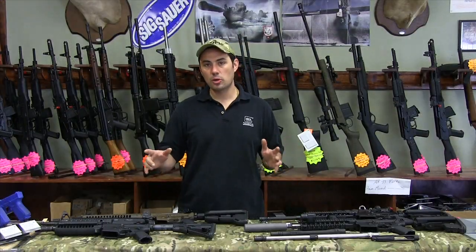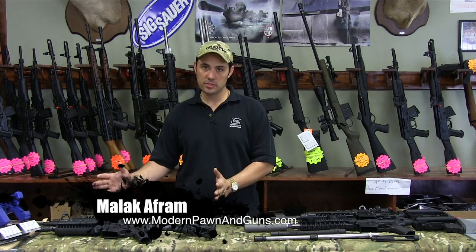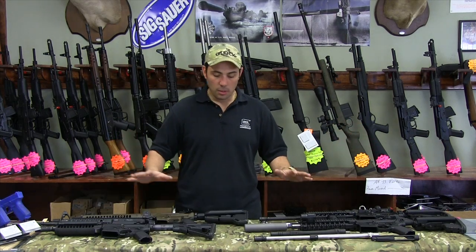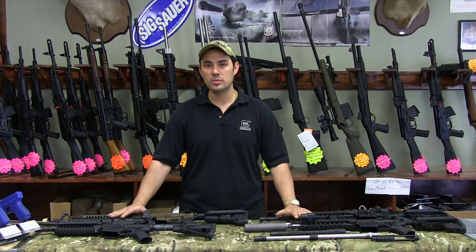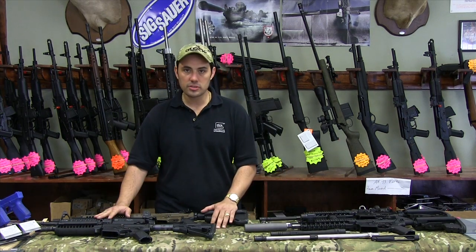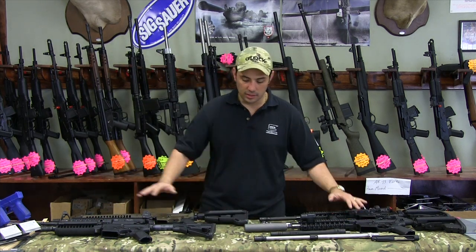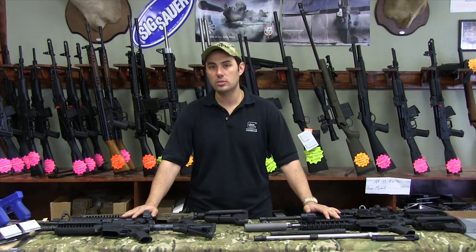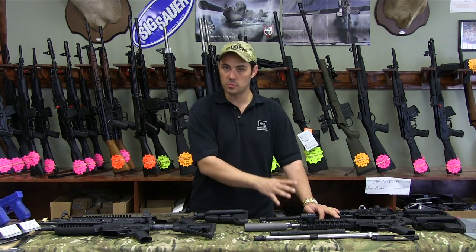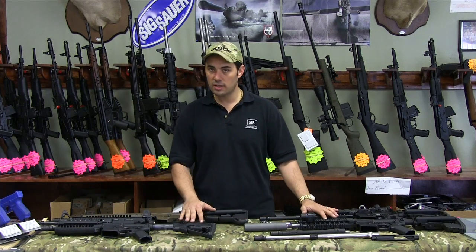How you doing guys? Malak Aff from over at Modern Pond. Today we're going to be talking about LWRC's piston driven system versus LMT's piston driven system. Both of these guns are absolute Cadillacs in the AR-15 world. LWRC and LMT — one of my absolute favorites. These guys make world-class quality gear. We're going to give you some in-depth breakdown on how the two piston systems work, what they look like, some of the advantages, some of the disadvantages.